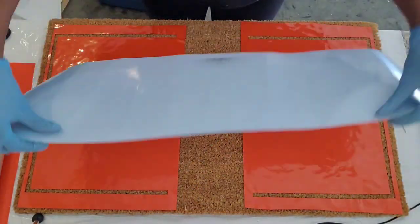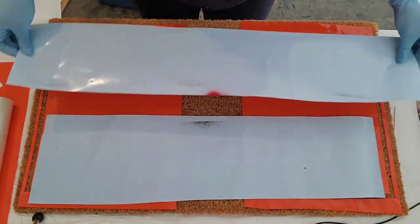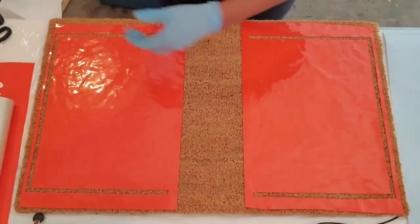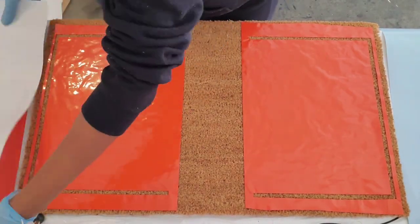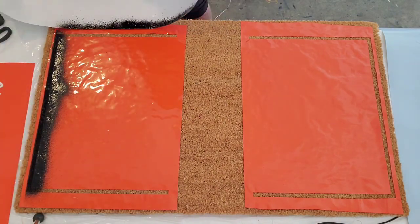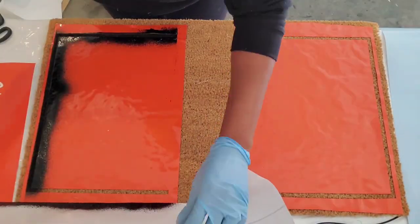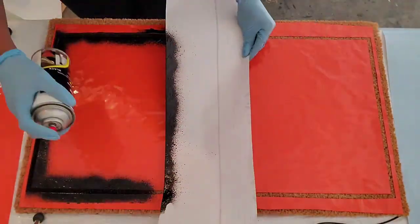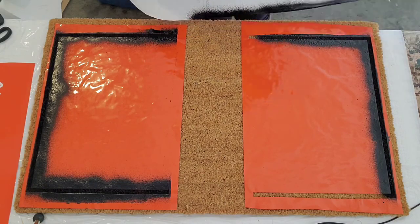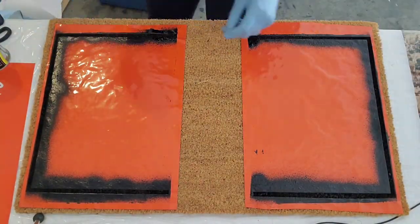So I generally will save these little scrap pieces from other sheets of vinyl that I've done another doormat with, because they go good to kind of line up the outer edges of your mat so that you don't get the flex seal on the outer edge. All right, so we're going to start on this side.